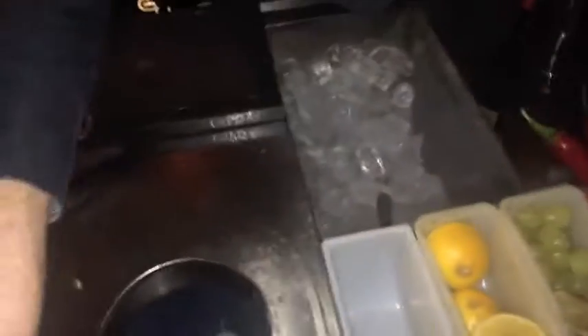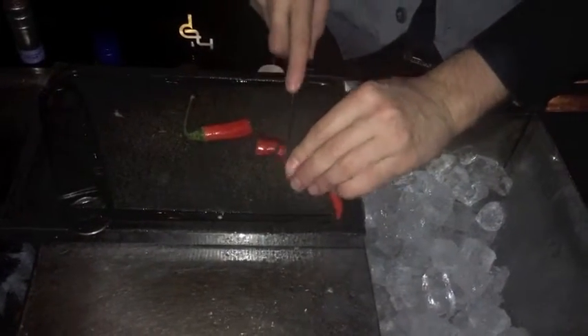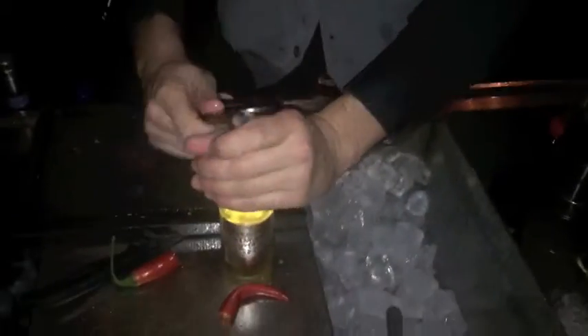Here we go. Then some fresh red chili. Now when you serve this drink, tell the guest that it's not spicy yet, but it will get spicy as time goes on. This will ensure that the guest will drink it quickly, which is always a good thing for the guest and for the house.